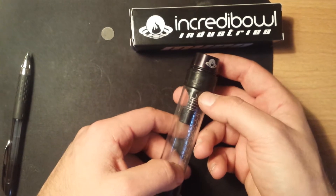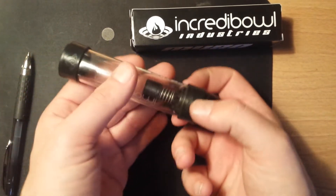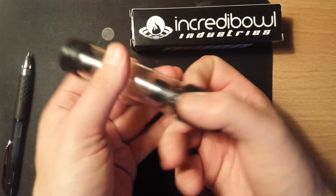To start off, you're going to want to take this top piece off by just pulling and twisting. It should pop right off, like so.